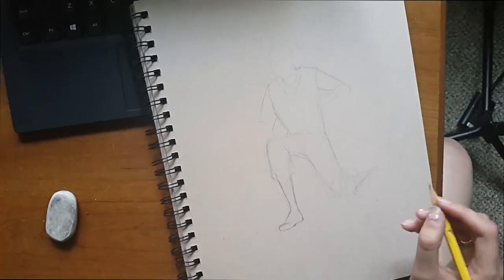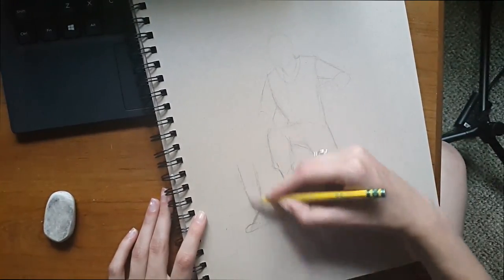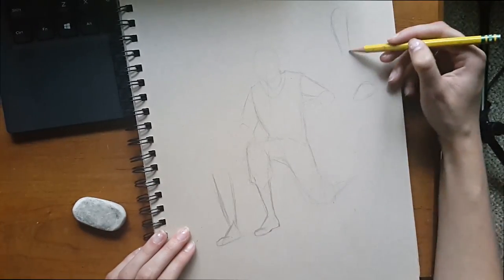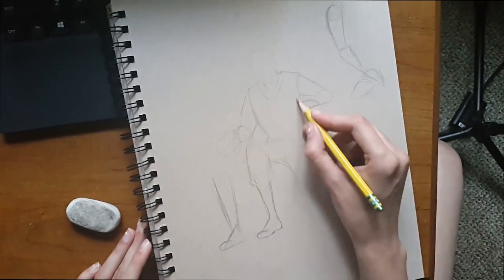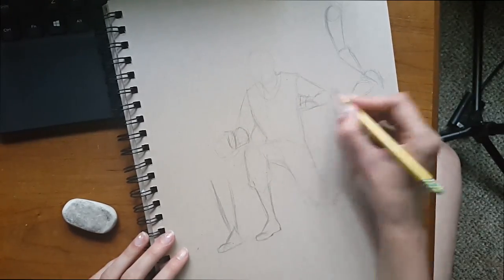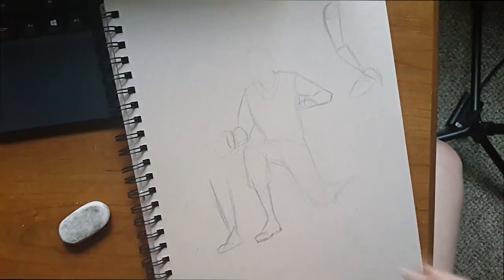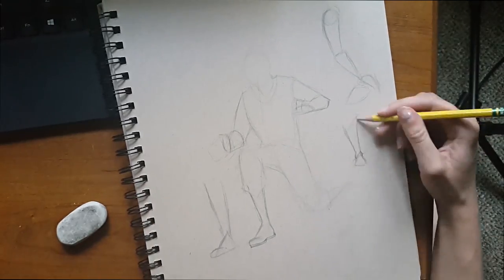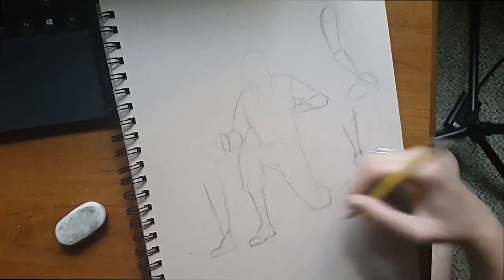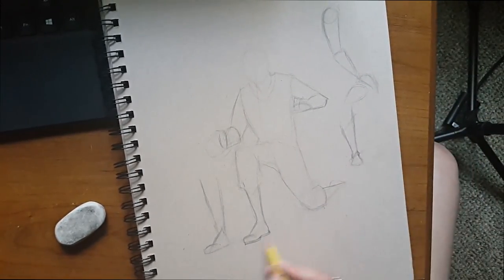The thing to remember about feet, arms, hands, and even legs is that they're all triangular. For the feet especially, when you draw the triangle you've got to remember where the ankle is, because that tells you where to put the ball of the foot versus where to put the arch within the top of it.